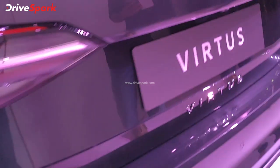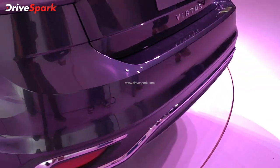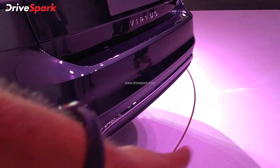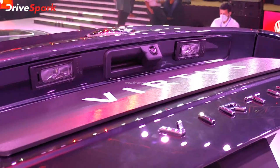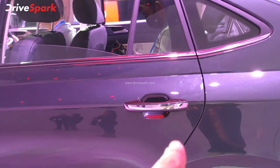You can also see the boot space. At the front there is chrome finish, and the lower bumper is near the lower end. There is a rear view camera, and chrome door handles on the side.